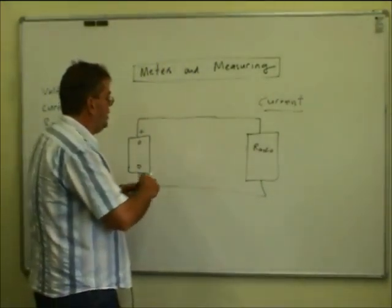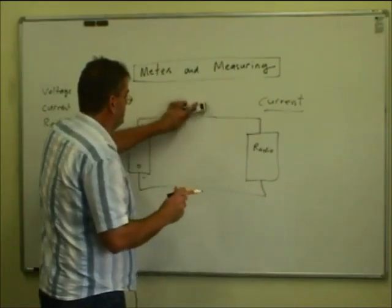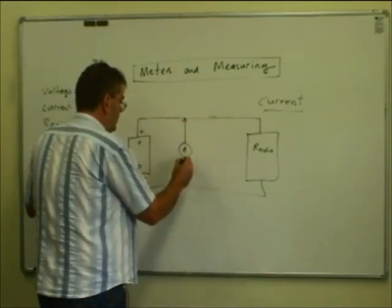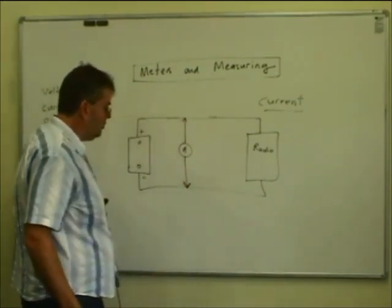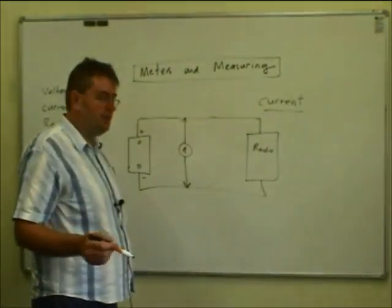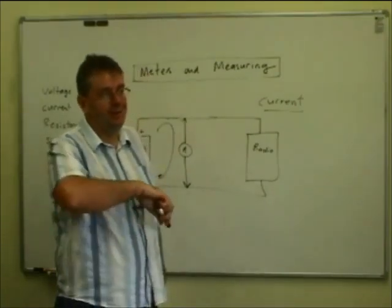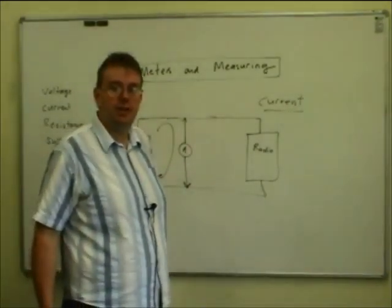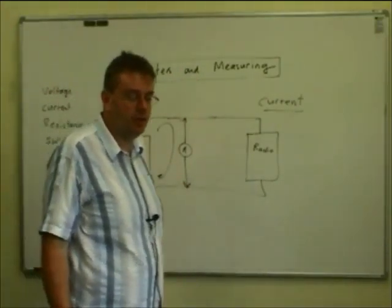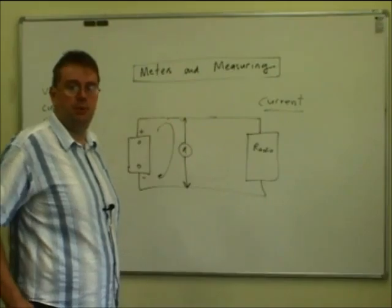One thing you never do is put an ammeter directly across the circuit. Because it has a very low resistance — just a fraction of an ohm — you'll end up with an extreme current flowing. You can ping the meter, burn the shunt out, and effectively short the battery. A car battery can deliver hundreds or even thousands of amps into a short circuit if it's a big one, and that will smoke your meter up. It'll be toast.